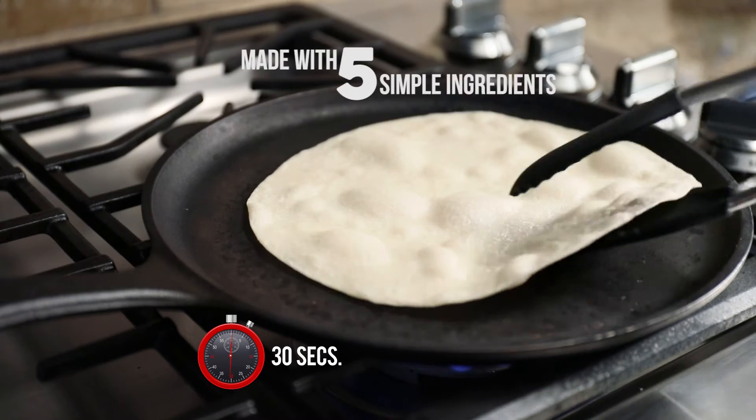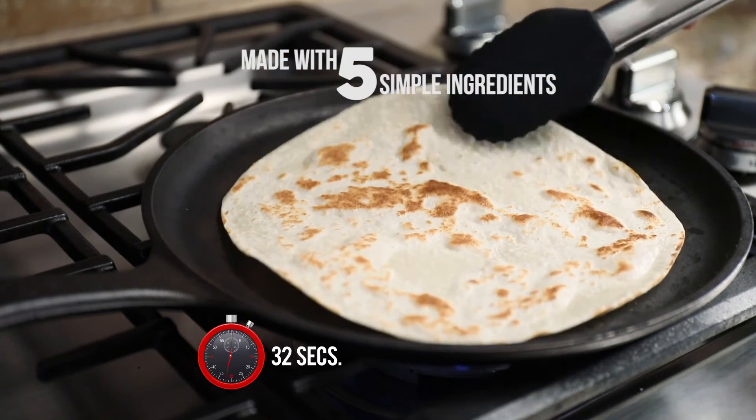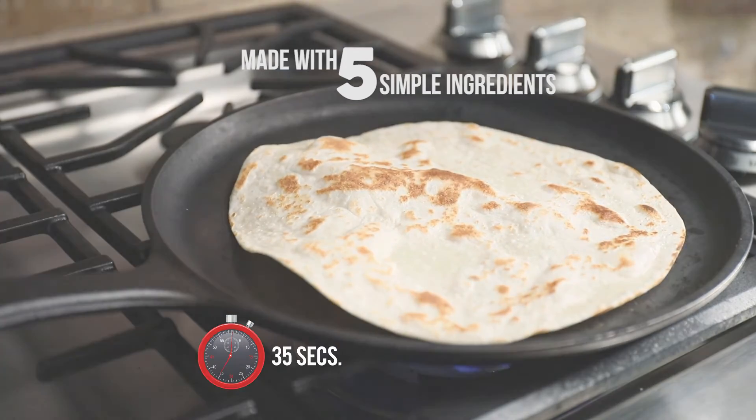Tortilla Land Tortillas are made with five simple ingredients, giving them an authentic, homemade flavor that makes them perfect for a wide variety of dishes.